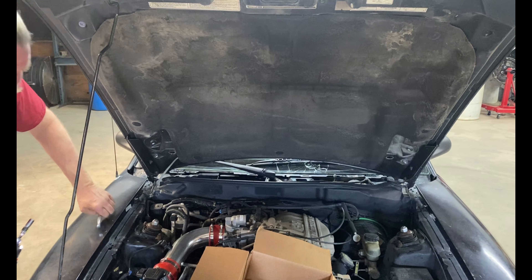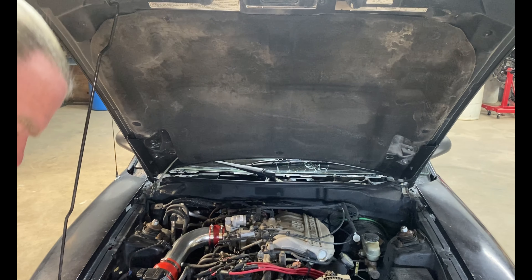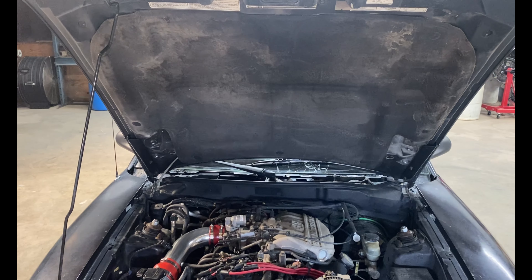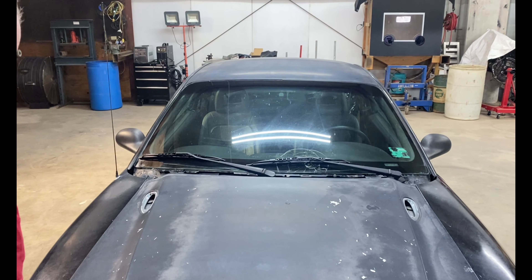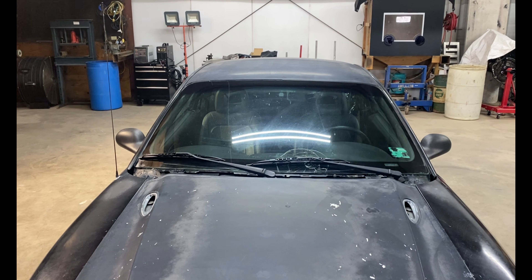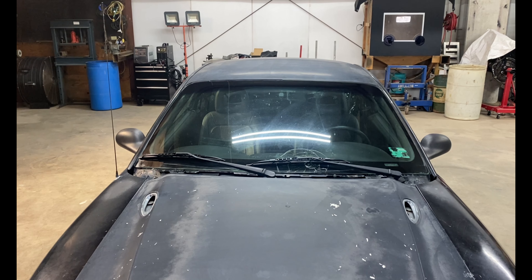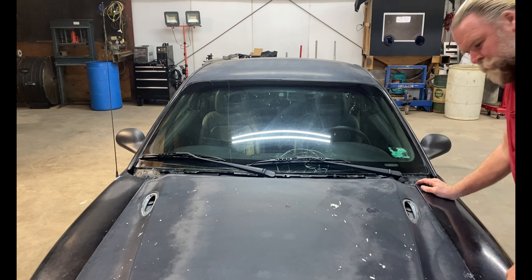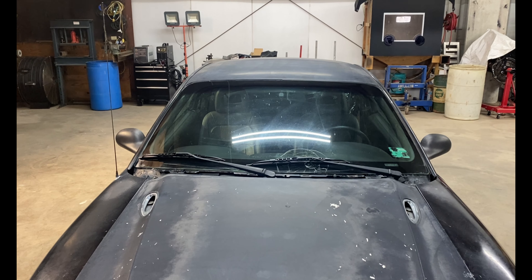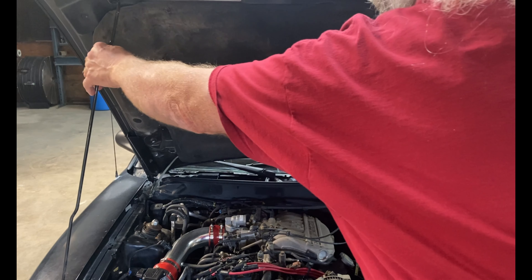Everything seems solid. Next thing we need to do is shut the hood down and make sure our alignment is still good. Everything looks pretty spot on. Now we install the struts.